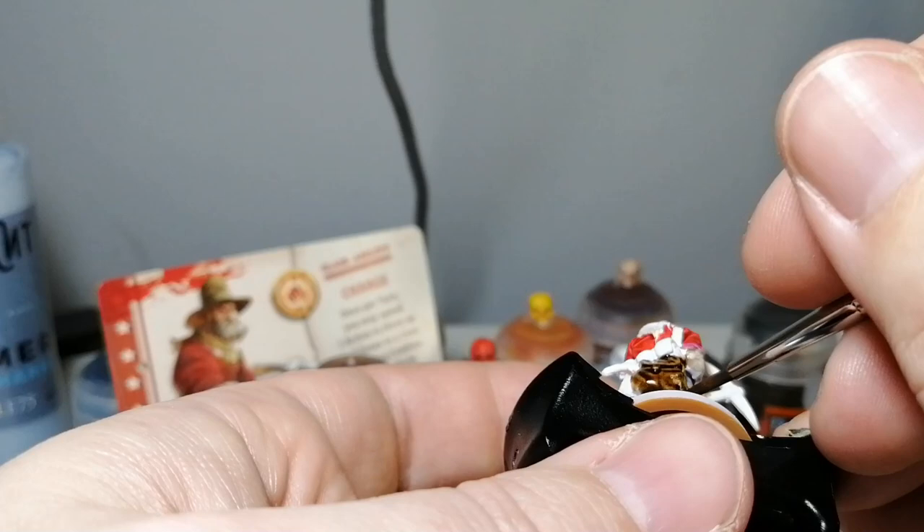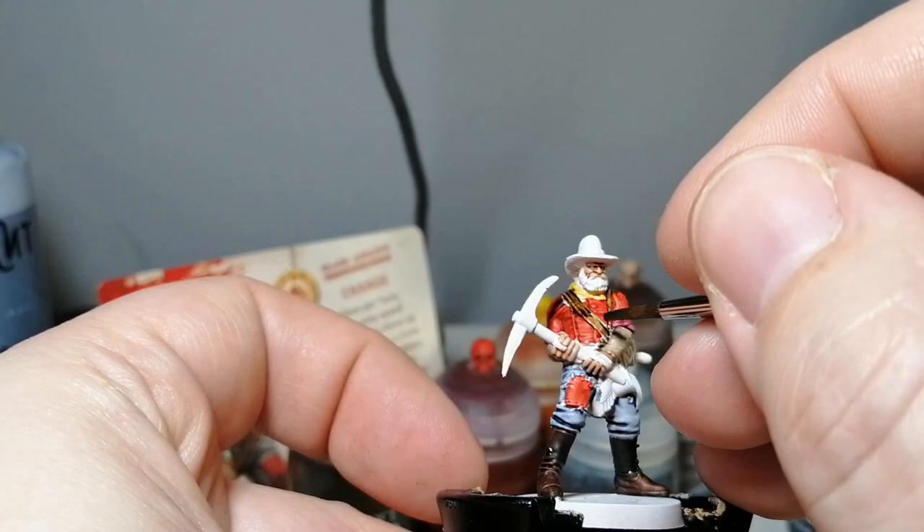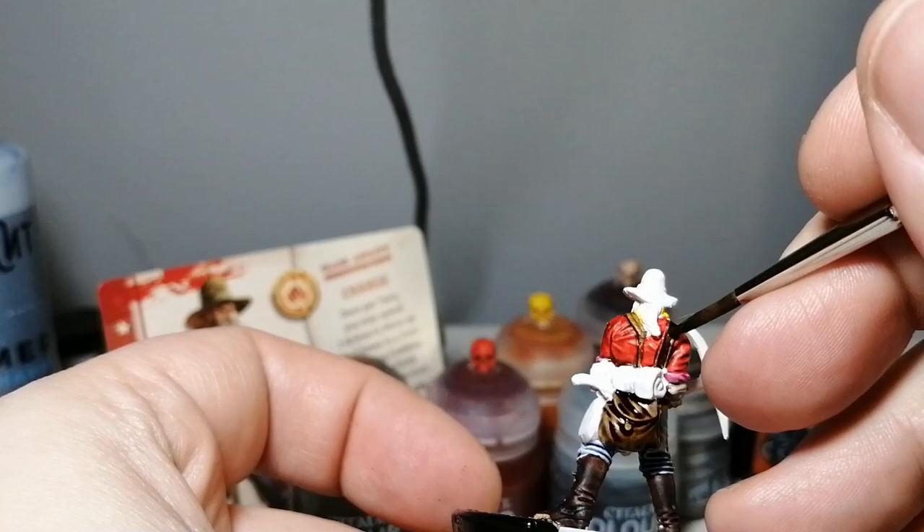Gotagak Sewer now for his big backpack — or satchel or whatever you want to call it — that he's got on his back. Gotagak Sewer is an amazing brown by the way. It does a great job for leathers and stuff. It kind of competes with the snake bite leather. It looks amazing and covers up the White Scar super perfectly.